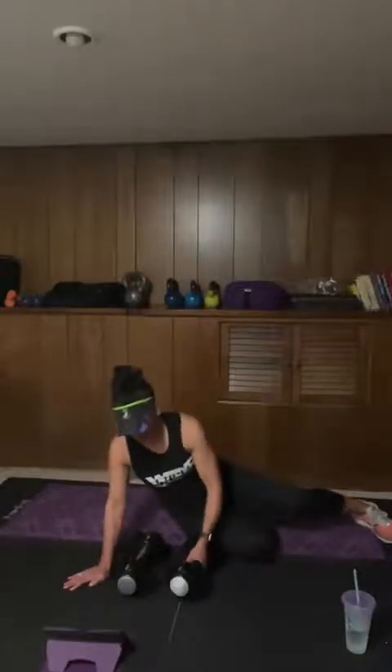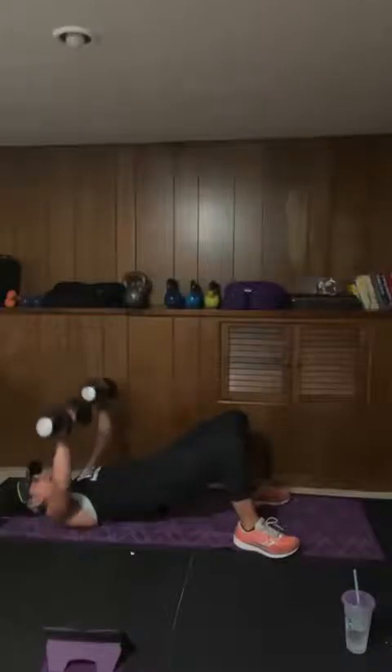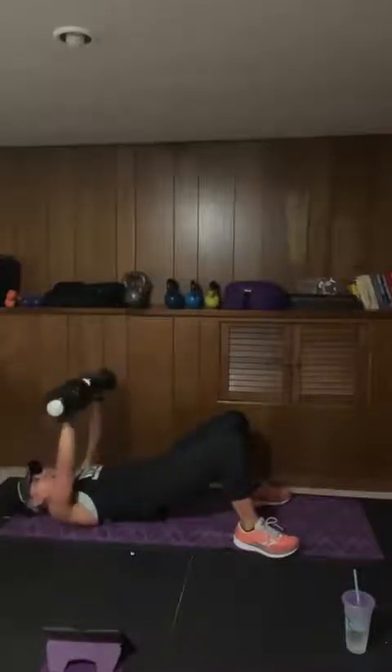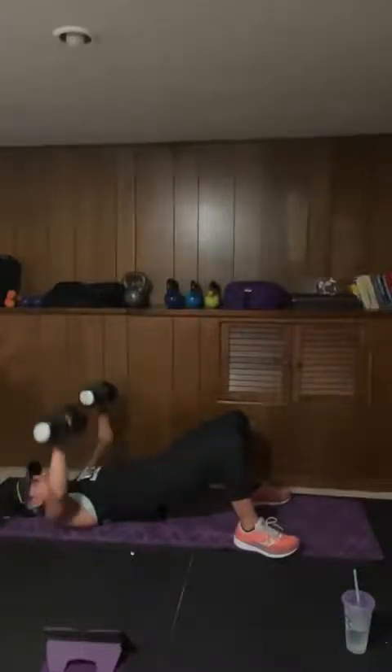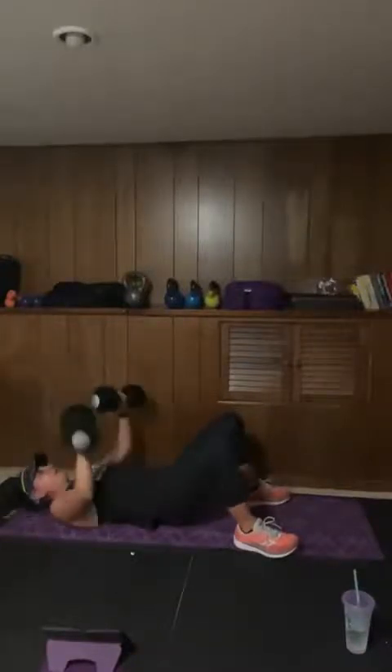We start back with our chest press. Grab your weights — glute bridge hold, and begin. Here we go. Good. One rep at a time, nice and strong. We're halfway through. Ten seconds. Three, two, and one — good. Switching.